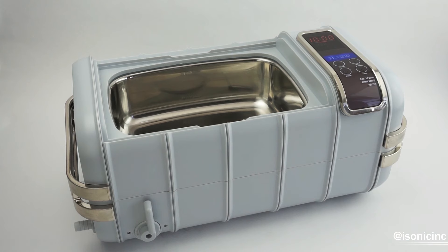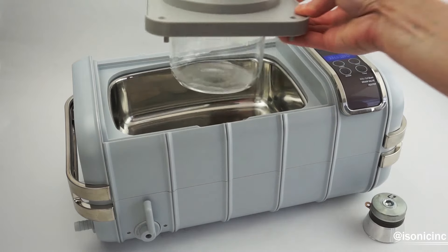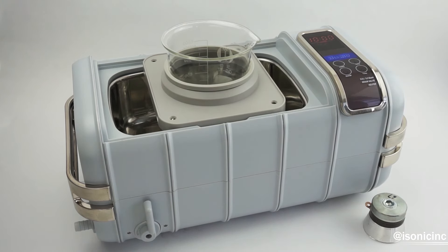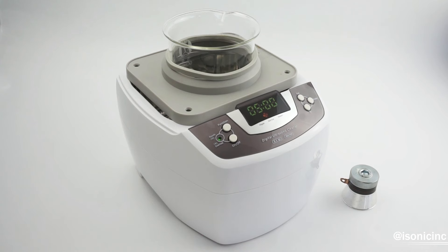For those who are making large quantities of liposomal vitamin C and regularly doing so, we would recommend using our larger P4831 model. This model uses our supersized stack transducer, which produces about 30% more power than the standard stack transducer used in the P4810 and the P4820. It also fits our beaker holder attachments, and you can hold one 500 milliliter beaker or one 1,000 milliliter beaker. This model is recommended for those who are going to be making liposomal vitamin C for themselves at home in larger quantities.